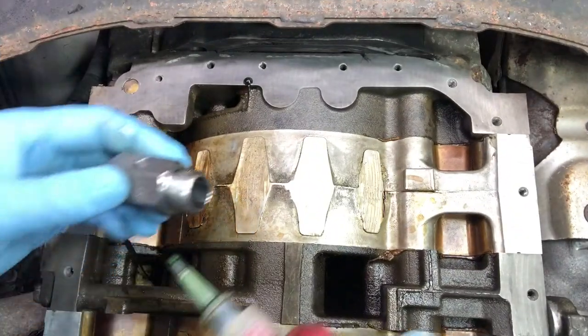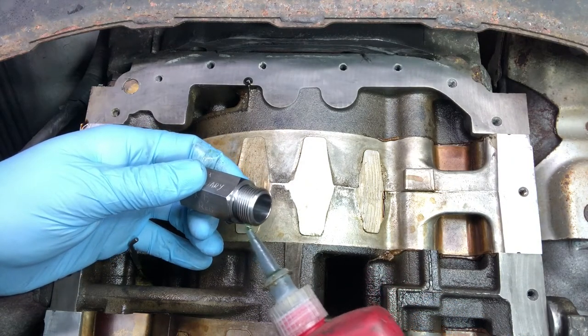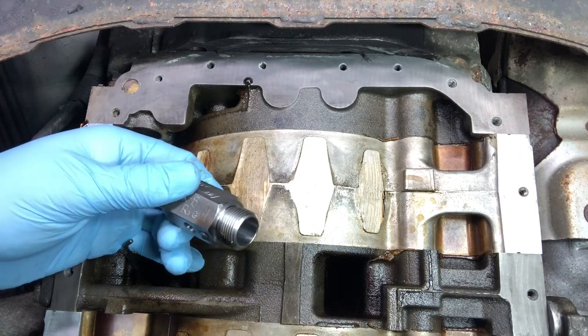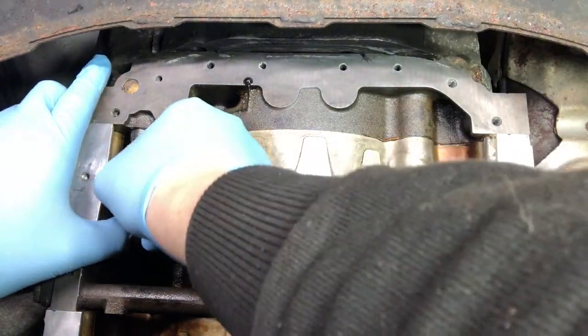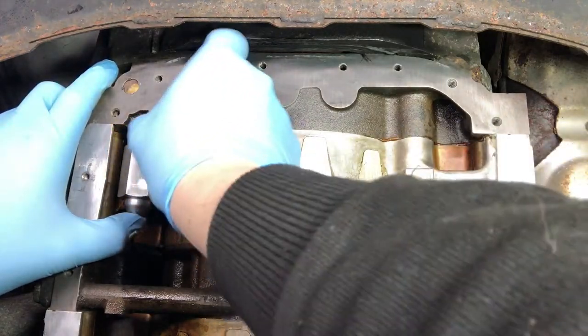Right on cue, here's the green Loctite. We're using green because it's not exactly a permanent install, but it gives us a little extra insurance to make sure the regulator doesn't come out, even though we're torquing it to the correct specifications. Take the regulator with the green Loctite and carefully screw the regulator into place by hand, ensuring that you do not cross-thread the regulator into the engine block. This would be a bad thing and really ruin your day.